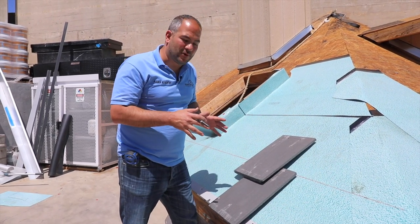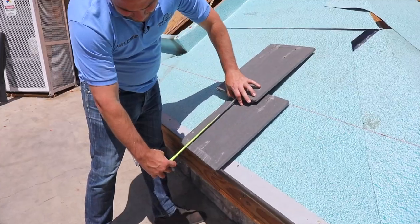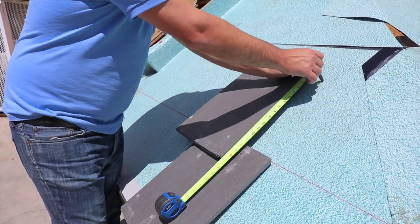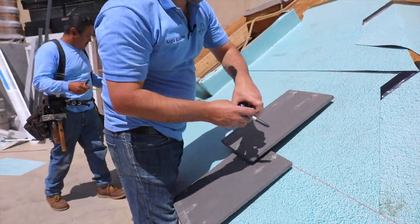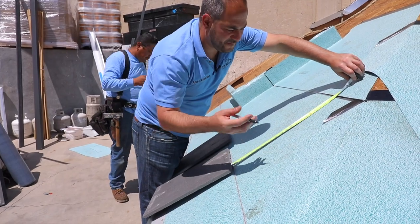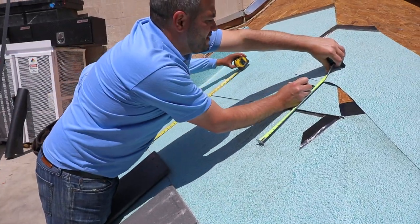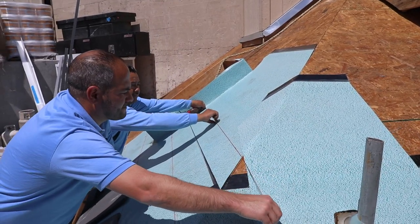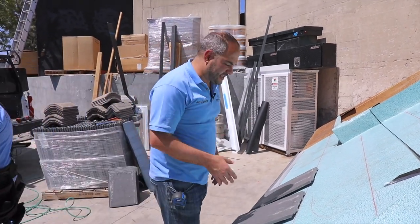For this demonstration, I'm going to use a 13 and a half inch exposure, meaning 13 and a half inches from this line to my following line — that's the measurement I'm going to use going all the way up. Now that I've determined we're going to use 13 and a half inches, we're just going to move up the line. For this demonstration I'm going to do two lines, going two rows up. Now we've got our chalk line snapped and we're ready to start installing our tiles.